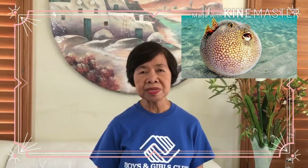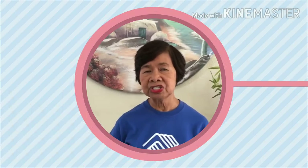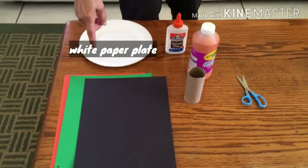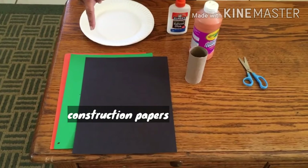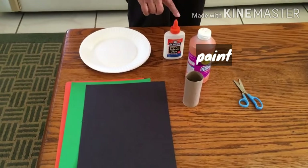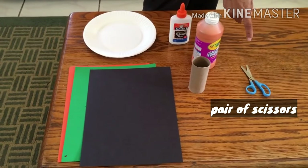They have a clumsy swimming stride and inflated shapes. The following materials are needed: a white paper plate, construction papers of different colors, a cardboard roll, paint, glue, and a pair of scissors.